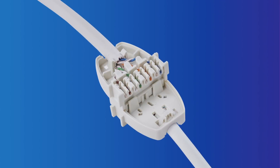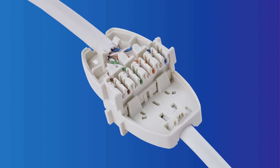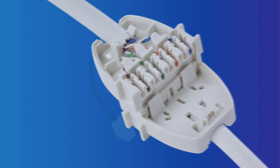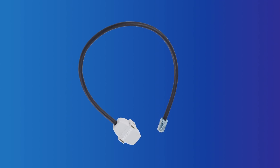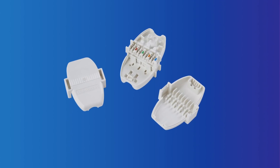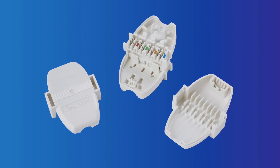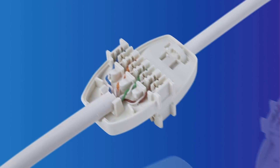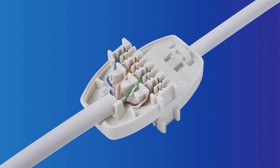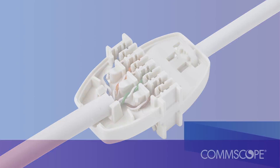The ceiling connector assembly uses insulation displacement technology with factory terminated patch cords that can either be ordered as a pigtail with one end pre-terminated to the ceiling connector assembly, or as a separate unit that is field terminated to the RJ45 cord on one end and the horizontal cable on the other end. Once the cable is prepped, it can be easily terminated in the ceiling connector assembly without the need for punch-down tools or other specialized tools.